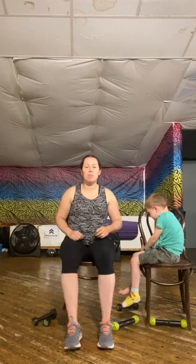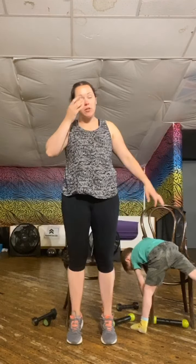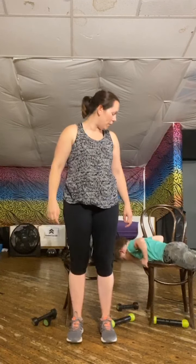Okay then team. Standing tall, let's go tiptoes. So standing, tiptoes up and back down for me, please. Well done. Knees nice and soft, abs pulled in. Holding on to that chair if you need to. Shoulders down and back.